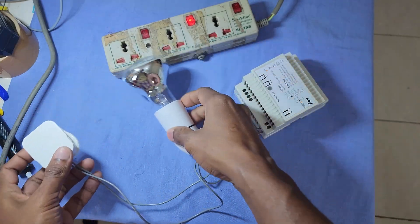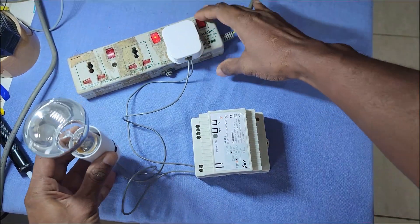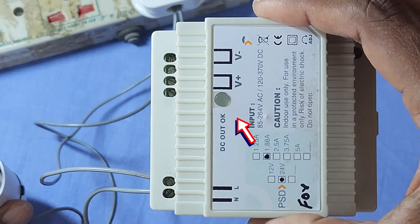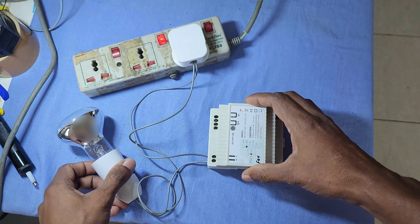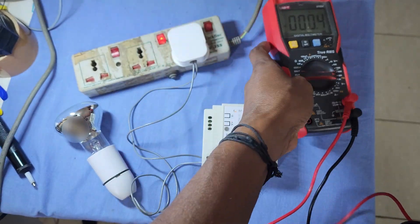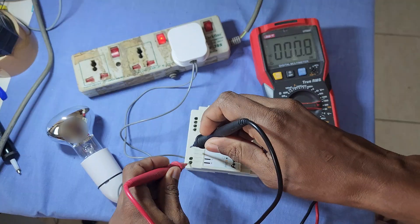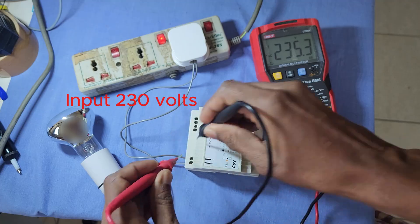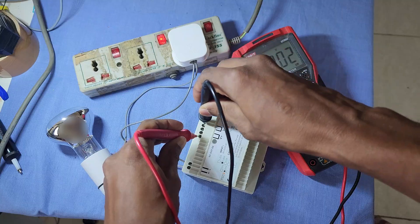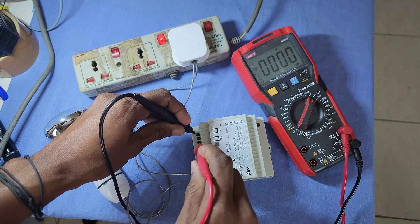For testing purposes, I connected a filament bulb in series with the power supply to prevent a short circuit. Let's turn on the power supply. There is no output indication. Let's measure the output voltage. The output voltage is 0.